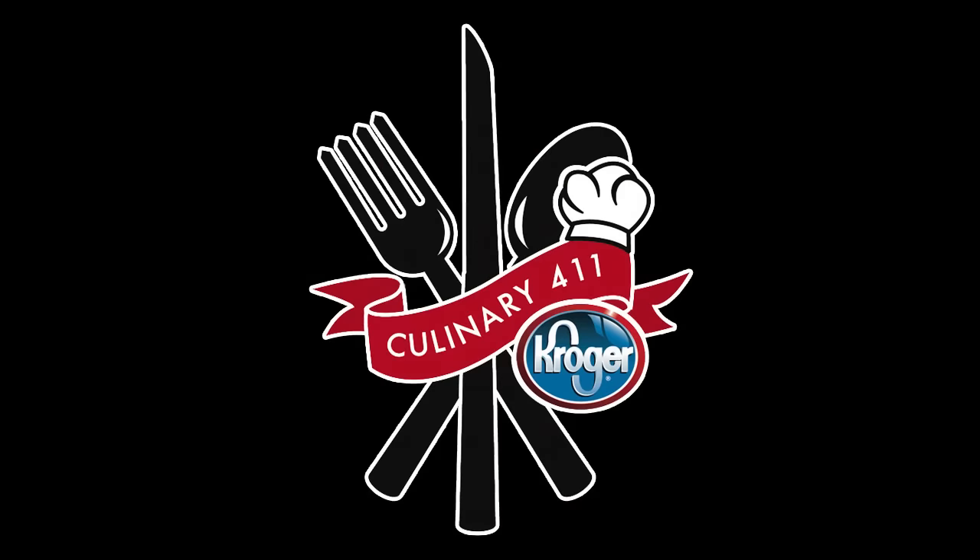Use these safe cutting techniques and remember, practice makes perfect. Take care.